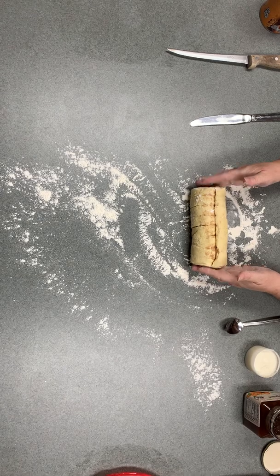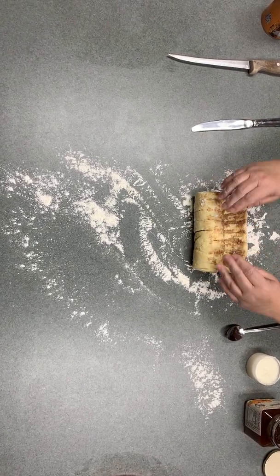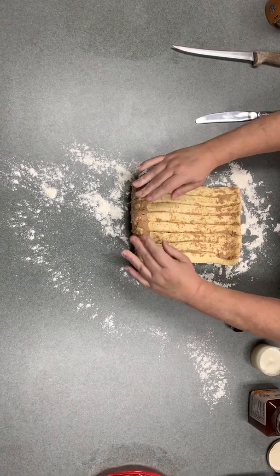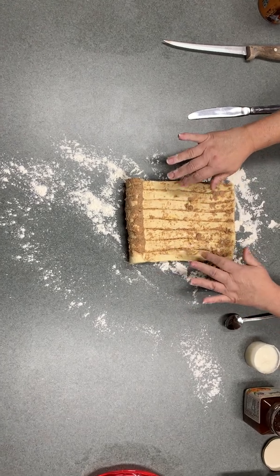What we're going to do is take the cinnamon rolls out of the package, leave them all whole like this, and then roll them out. You want to have a floured surface. We're going to do this really quickly and then you can add many different things to this to your preference.